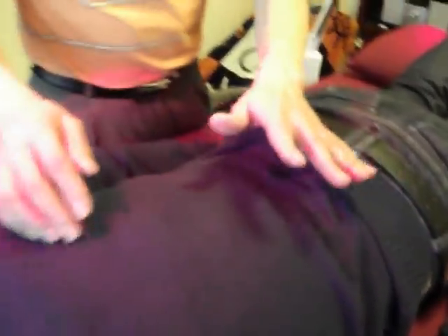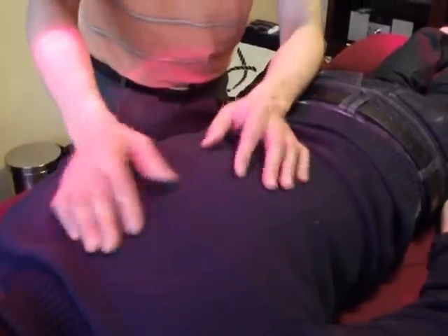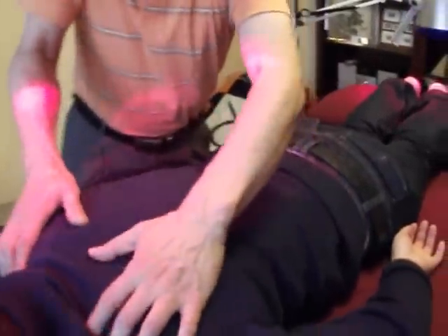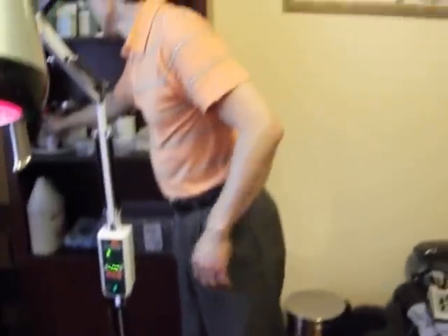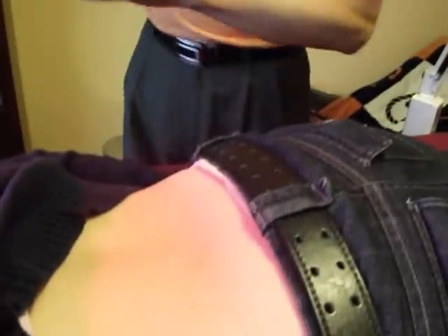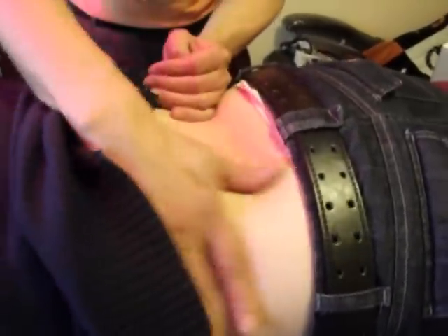As you can see, when we do Tui Na you can work with the client's clothes on, because we're doing a lot of vibration and it's a deep penetrating technique — we don't need to watch the skin. But sometimes for a specific problem, for example if this client has lower back pain, I might apply a little herbal oil. In that case, you need to expose the part of the skin area to be treated.